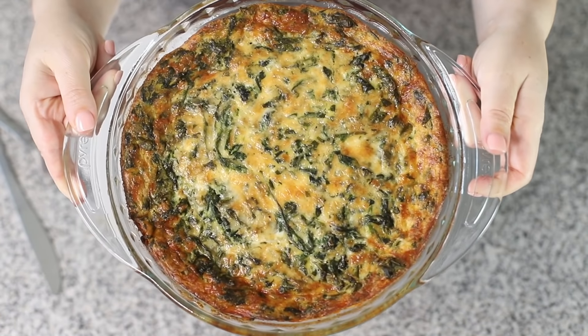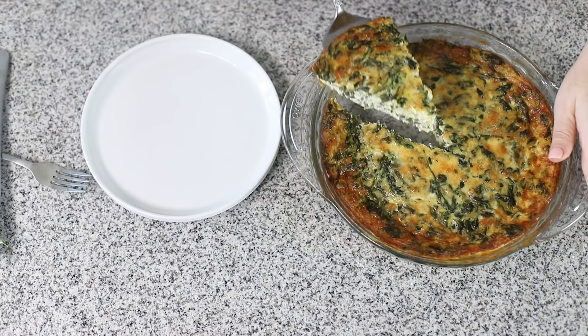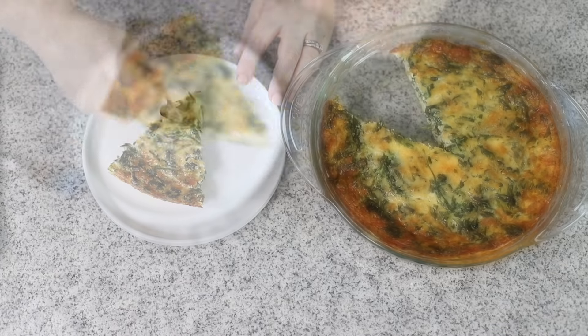Hey guys, today on Low Carb with Jennifer, we are going to make my crustless spinach pie. It is an easy weeknight dinner or you can use it for breakfast or brunch. You can find the link to the recipe in the description below or you can go to jenniferbanz.com and search for spinach pie.